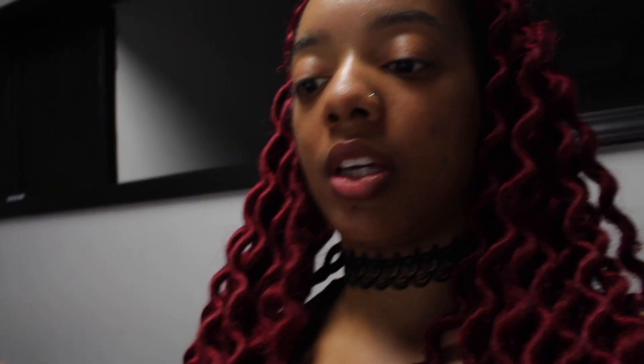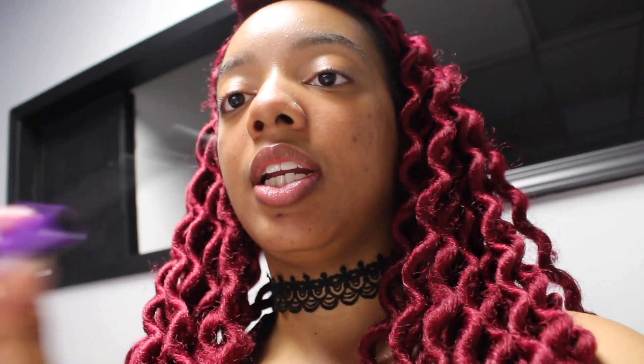I'm just gonna show you guys how I clean my lashes. A few things you're gonna need for this video: a pair of tweezers, your lashes, some type of container that can hold water — this is what I'm using so you guys can see the process. You're also gonna need a spoolie to comb the lashes out, and some type of dish soap or hand soap.